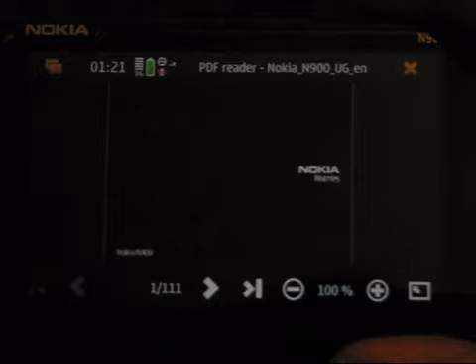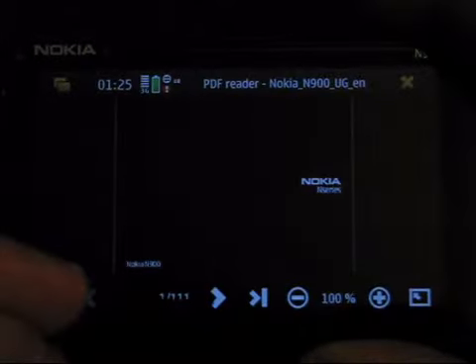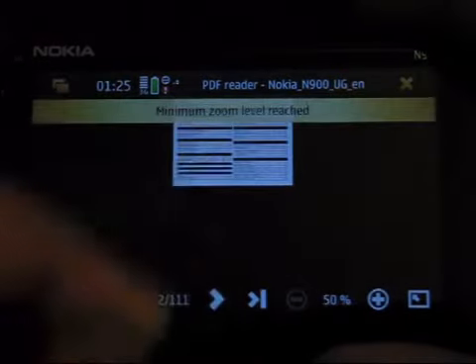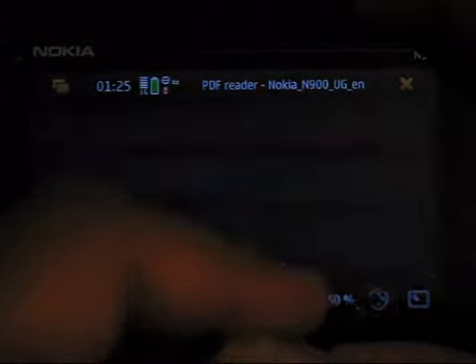Here you can see at the beginning you've got back to first page, previous page, and the page number you're on — so you can select what page you want to go to and just click go. You've got next page on there, and to the end of the document, and zoom out. It goes from a minimum of 50% all the way up to 400.